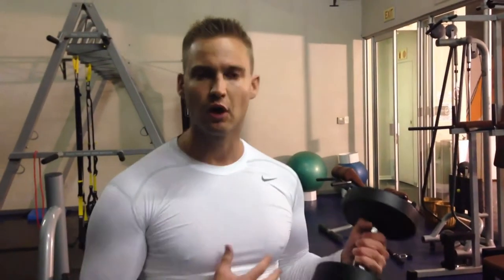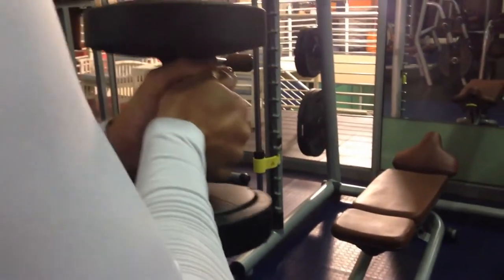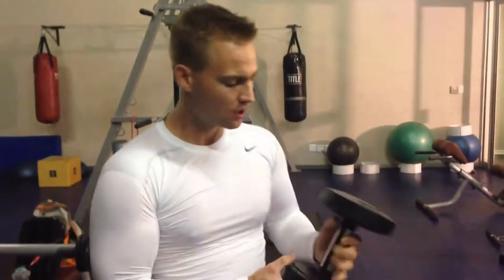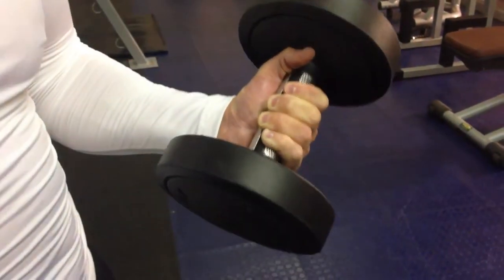We're going to grip the dumbbell with our weapon hand. You may want to distribute the load across both your weapon hand and reaction hand because it gets fatiguing, but we don't want to do that because we want this to be realistic to how we train at the range. When you train at the range, 65% of the load of the handgun is distributed over your weapon hand and about 35% is transferred to your reaction hand. So we want to grip the dumbbell in a similar fashion to how we grip the firearm, rather than spreading the weight unrealistically.